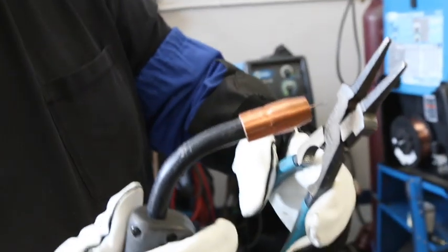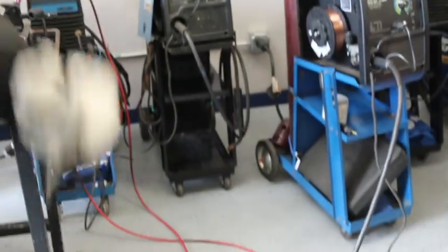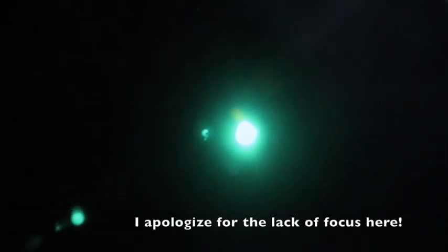Now we're going to go ahead and tack weld these tubes into place with the bases — just a quick little tack with MIG here and there to make life a little bit easier for myself. Also wanted to point out: every time you're done initiating an arc and before you start up again, you should always clip off a new piece of wire. Now that the tack welds are in place, I'll go ahead and finish weld these. I'm just going to put some intermittent fillet welds — I don't need to go all the way around because it's more than enough for what it's going to be used for. And there they are.